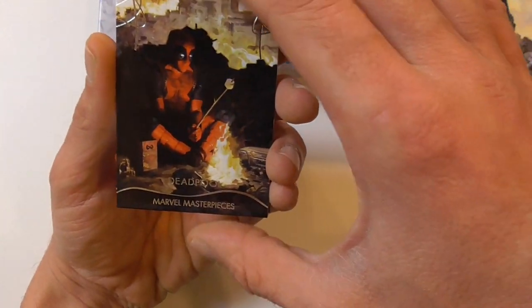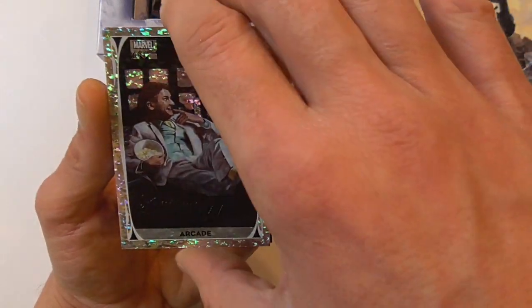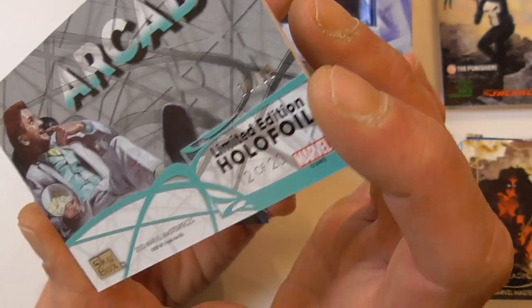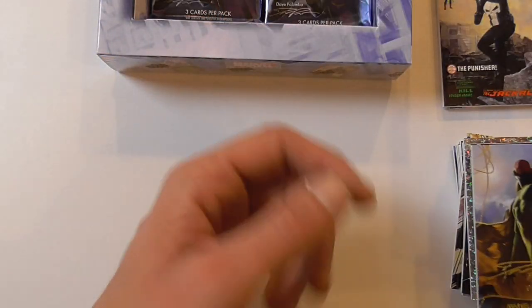Here we have the regular base of Deadpool — that's awesome. And another very nice foil card, limited edition holofoil limited to 99. Really nice pulls again, and a gold signature of Vision.